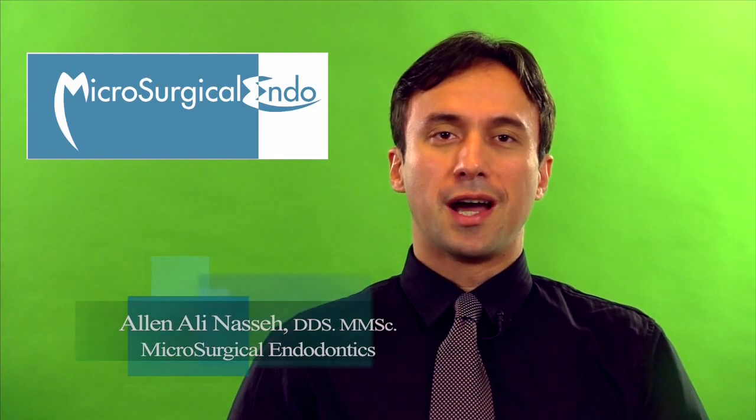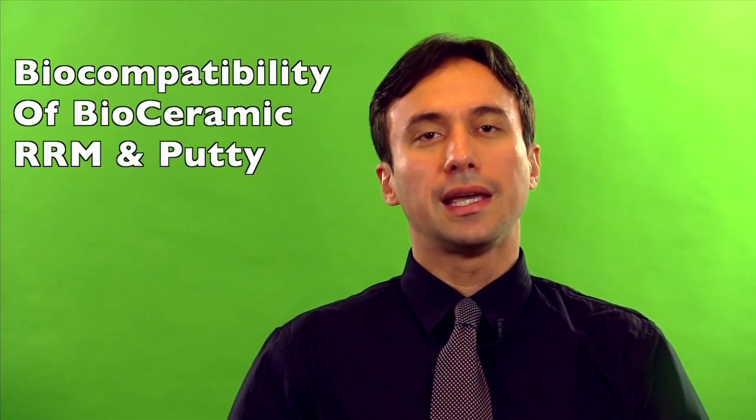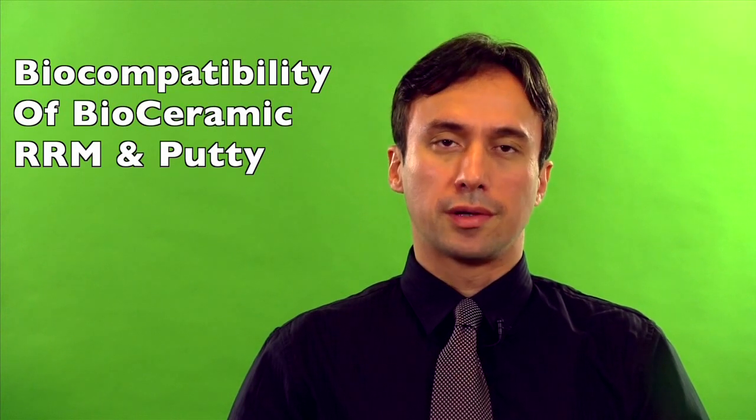Hello and welcome to Mycosurgical Endodontics. I'm Alan Nesse with a quick tutorial on the post-operative healing and biocompatibility of the EndoSequence Root Repair Material and putty.